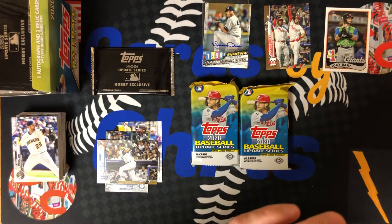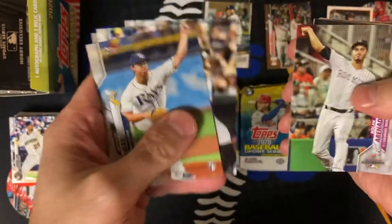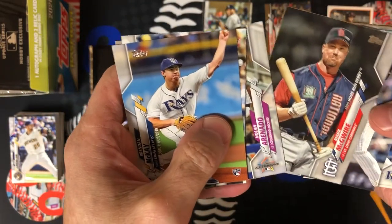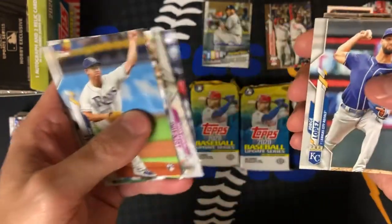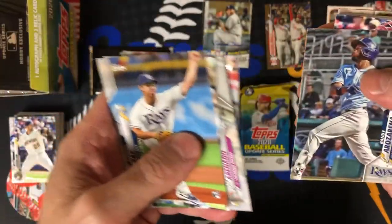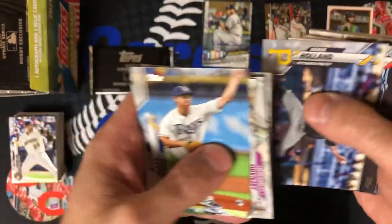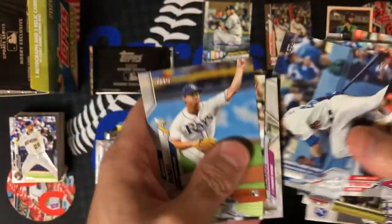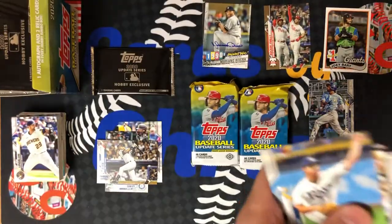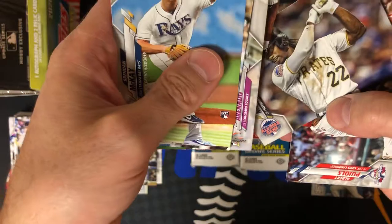This has been a very exciting opening so far. Brendan McKay, Christian Yelich. There is 1999 Home Run Derby Mark McGwire — that's a nice card. I can remember as a young adult watching Mark McGwire. There's Randy Arozarena rookie — very nice. Gavin Lux rookie debut, nice. Active leaders Albert Pujols. Andrew McCutchen all-star game.